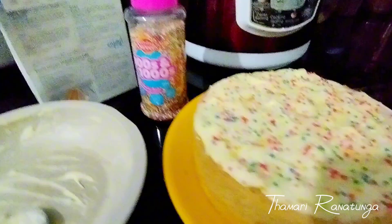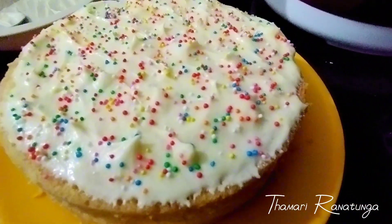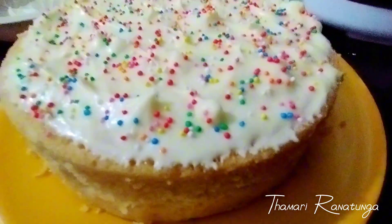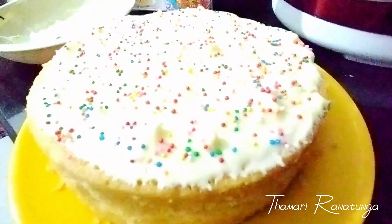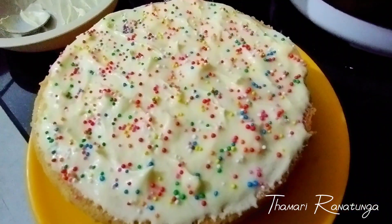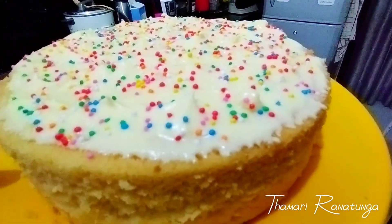We are going to add sprinkles — about 100,000 sprinkles from the bottle. This is a generous amount of sprinkles. We will see you in the next video. Thank you!